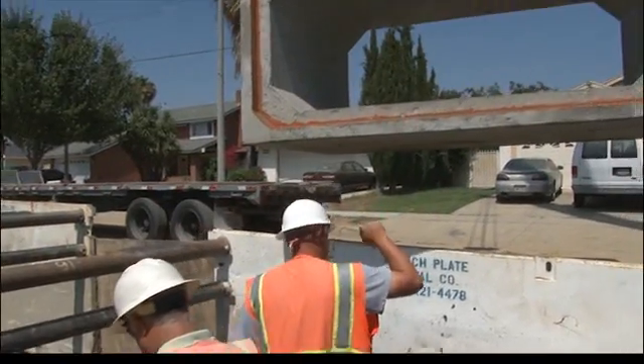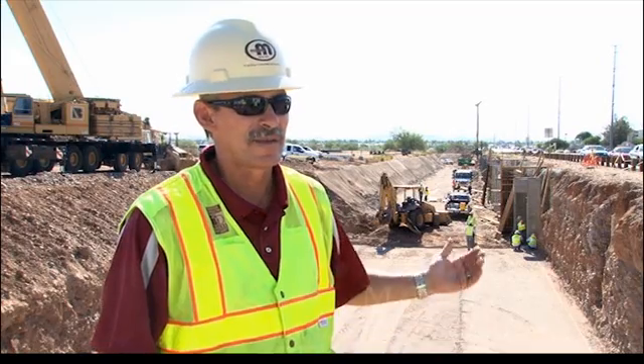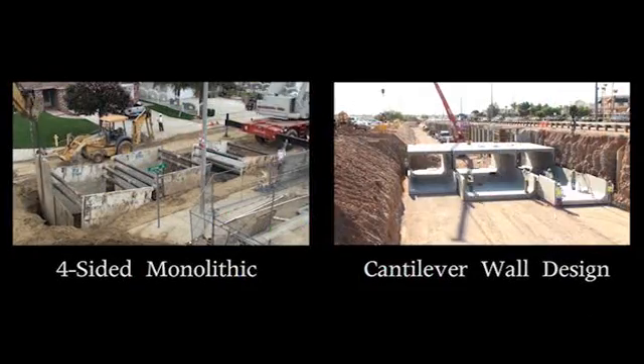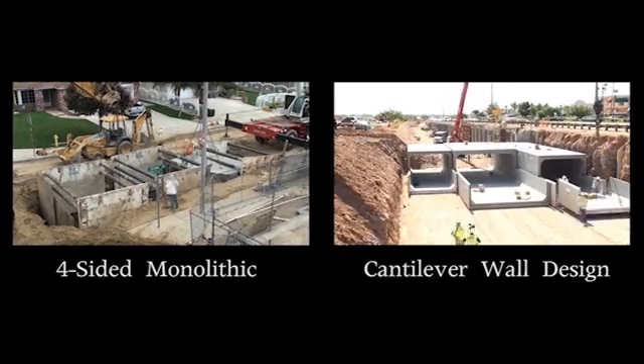The cast-in-place and the monolithic box — the problem with them is the time consumption. As you can see, we're probably two weeks behind in our schedule, but with Jensen being able to bring the box out and set it in two to three days, we gain that two weeks back.